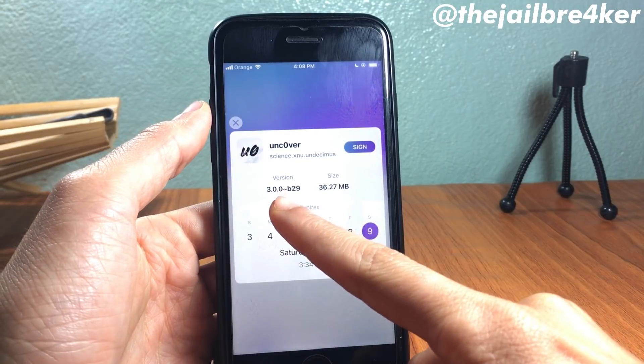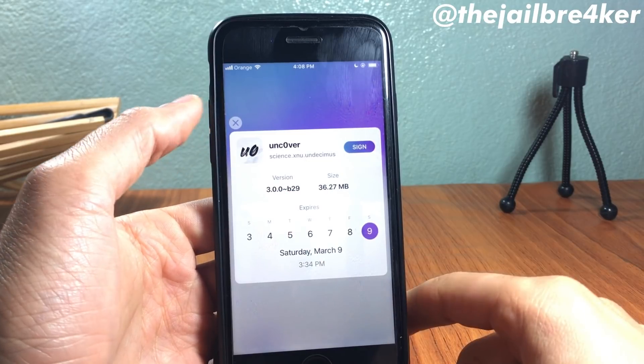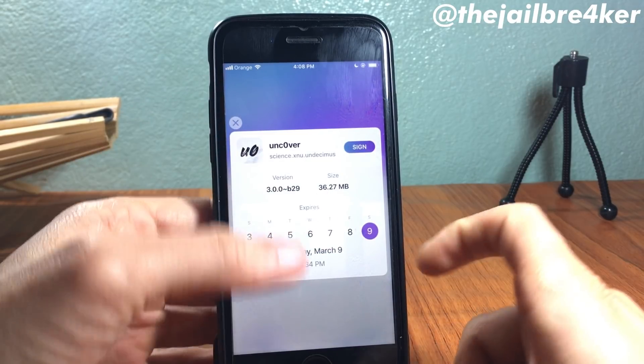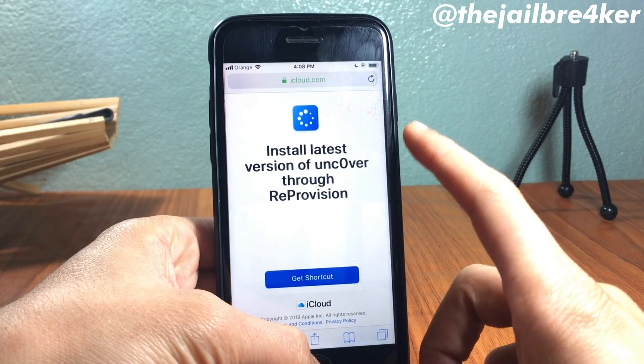Here is unc0ver. If you tap on it, you can see the current version — I have beta 29 here. Go ahead and close this, then go to the shortcut link to start the update.